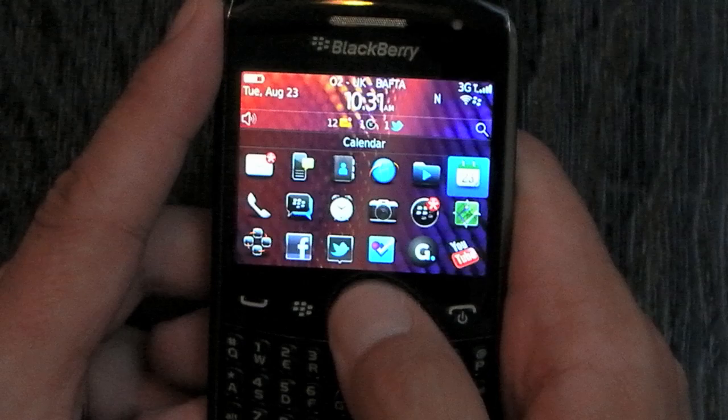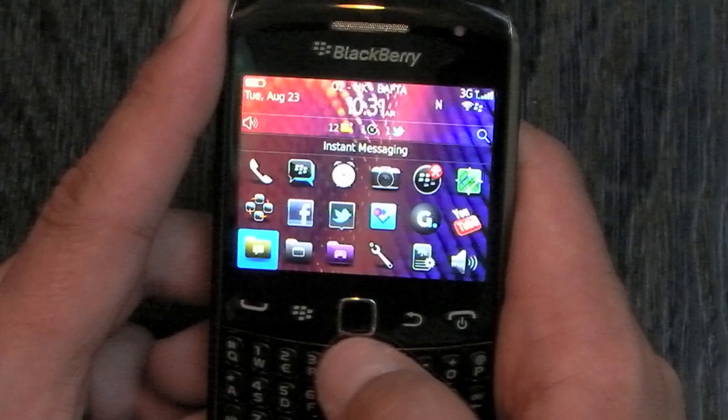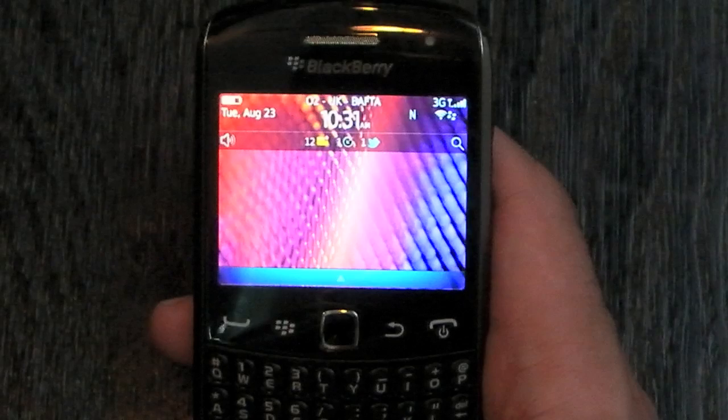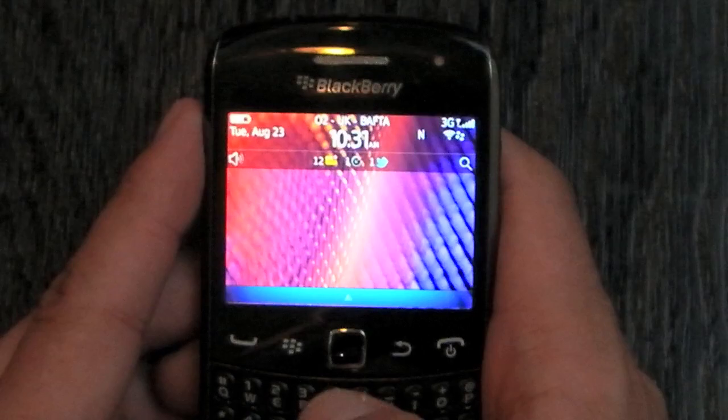All the other stuff here is fairly standard BlackBerry 7, nothing major in addition. The other beauty of this is that it runs quicker than we've seen before on Curves. The 9360 has now got an 800MHz processor, so it's not going to be as speedy as the new Bold and new Torches, but it's certainly an improvement.